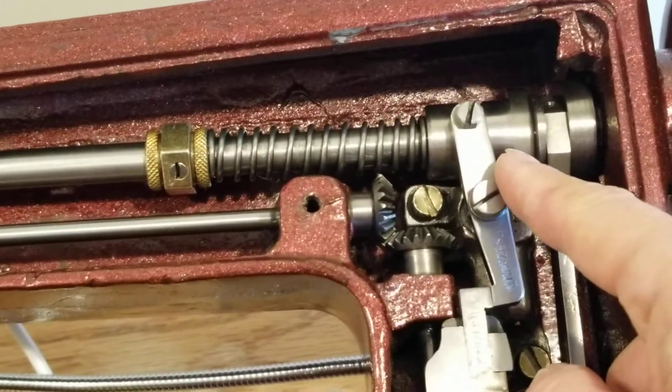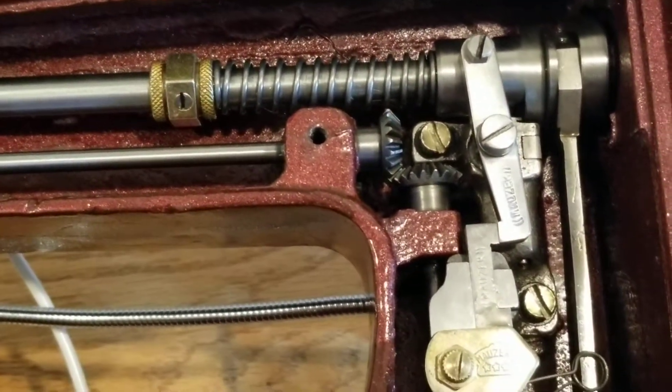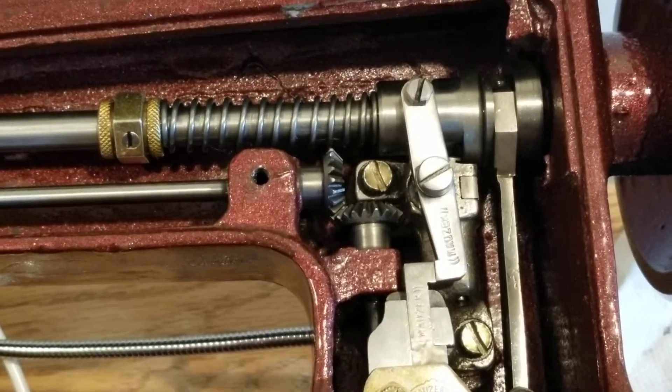So when the stop-motion is working, these two pieces come together. You can see it's down — that would be disengaged — and this is up, this is engaged.